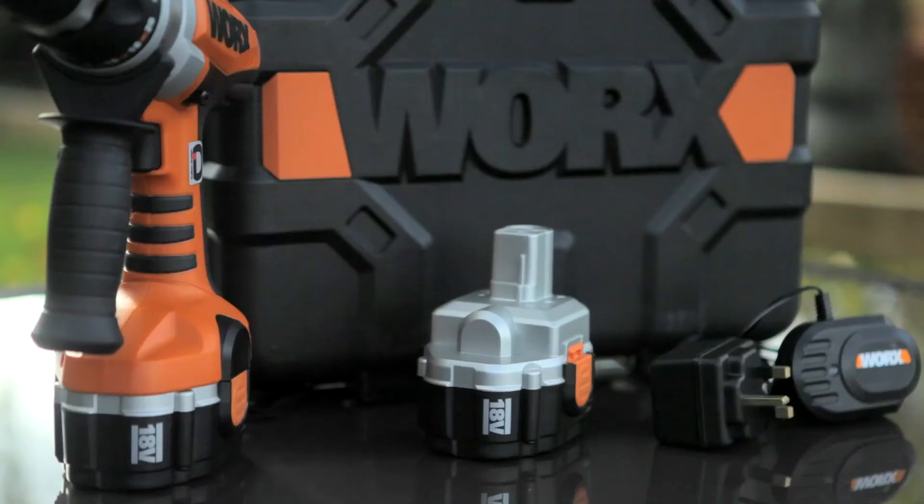The power is 18-volt battery. It comes with a charger and two batteries, so whilst you're using one you can have the other on charge. All of this fits comfortably inside the blow-molded plastic box so you don't lose any of the bits — and because it's a Works product, it's guaranteed and designed to work.